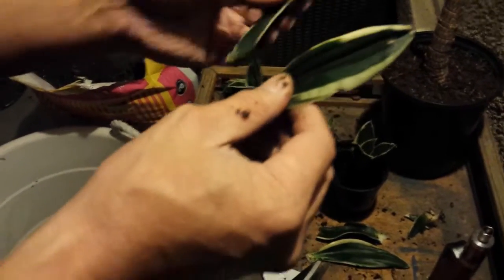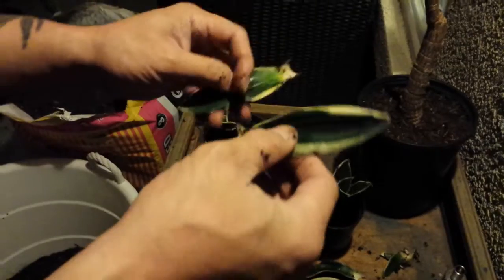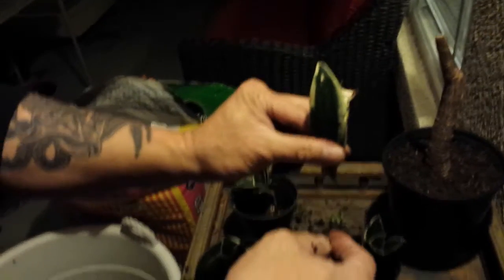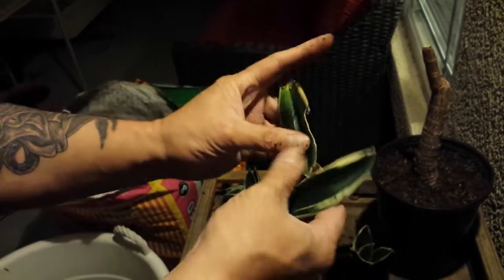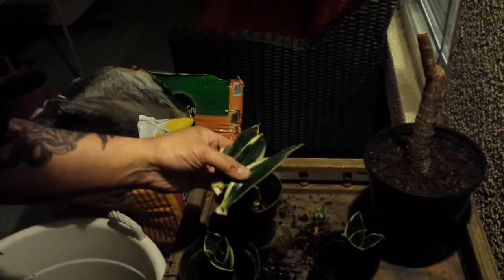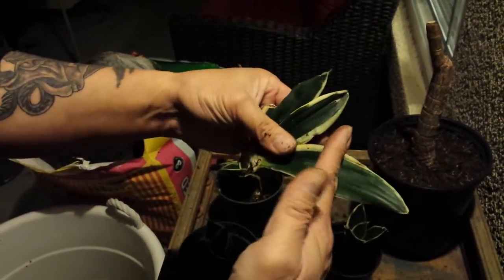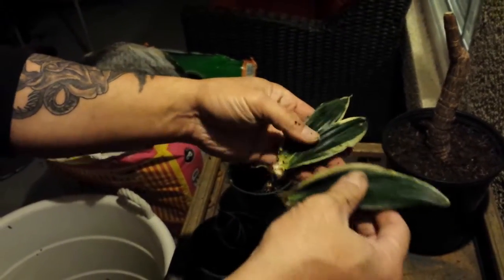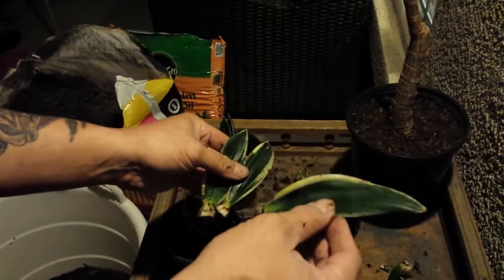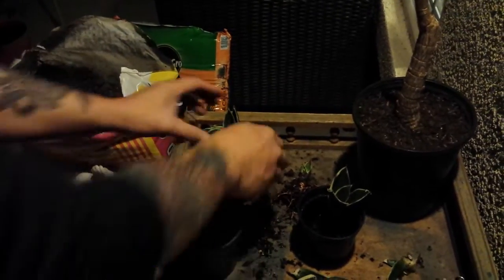Plus these leaves right here — I can propagate these as well. That's the top, that's the bottom. You can basically put that under the soil and it's gonna grow new plants. Make sure that you don't put it backward — just like that. I could cut this as well for two more, but since these are small leaves, I'll just leave it like that.